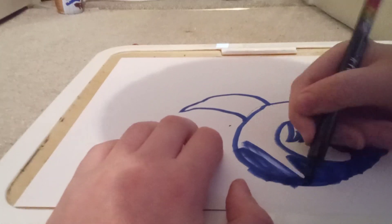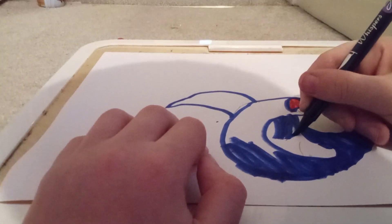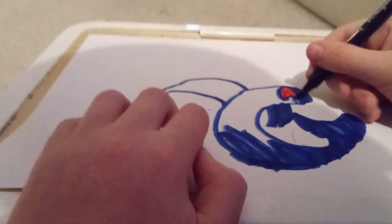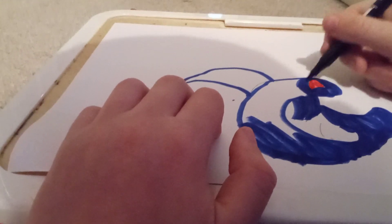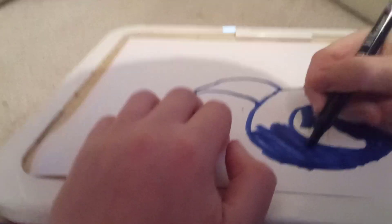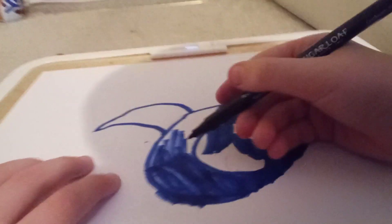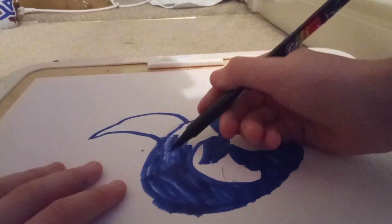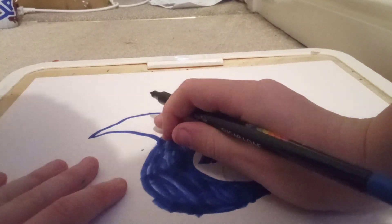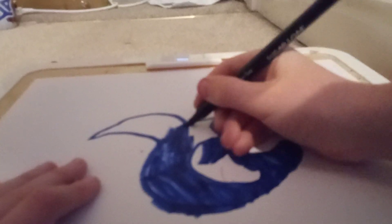As you can see, you just need to colour in his fins now. If you want to do the little teeth bit that's fine, but I'm not going to do that — I just drew those to show how to do it if you wanted to. So you go like this and then you just keep colouring in the body, and keep colouring in until it's completely blue.